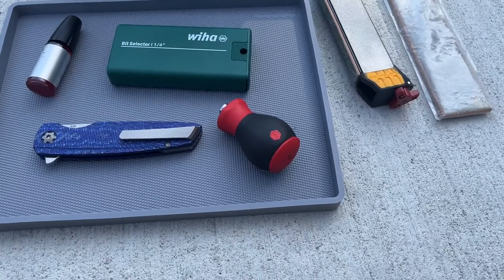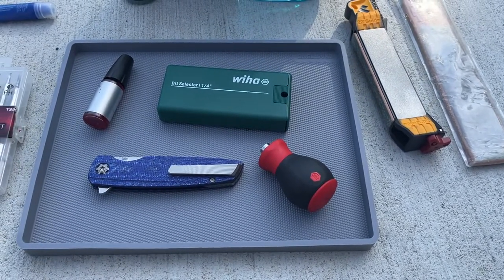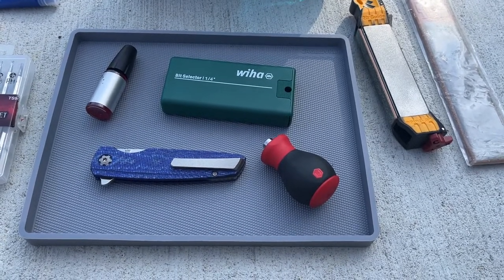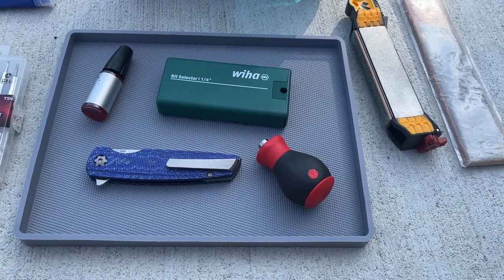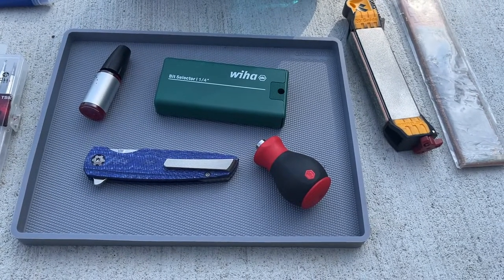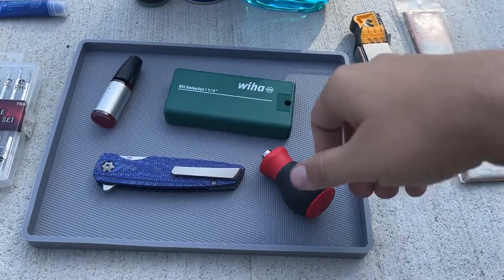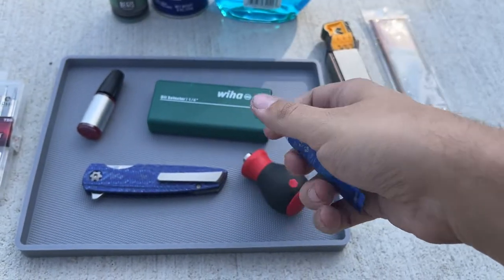KPL is just the one I've always kept using. You can use other things - there's Gunny Lube, and KPL now has a few different versions: heavy, lightweight. There's a bunch of different lubes you can use, but just some kind of lube. And then Loctite - or this Permatex - some kind of thread locker. That's a big deal on stuff like the Bug Out.